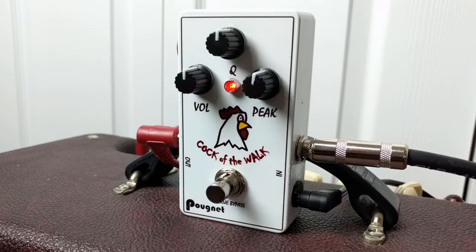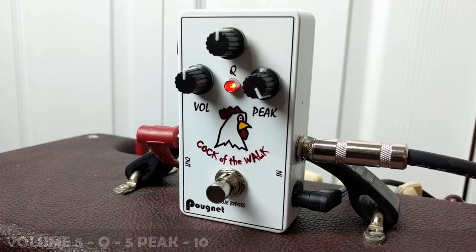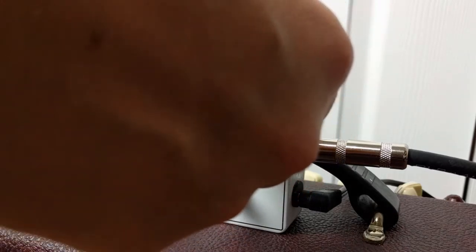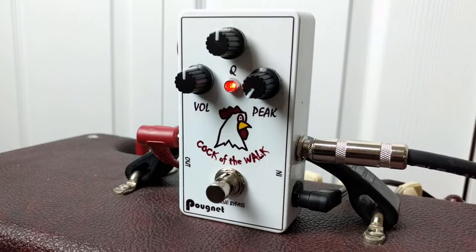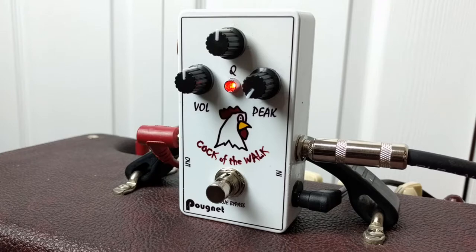Let's look at moving the Peak — we should get a lot more treble if we crank the Peak all the way up. Wow, yeah, that is piercing treble with the Telecaster for sure. I would definitely not use that! Let's move it back down and we should get a lot more bass if the Peak is all the way down. I'm in the middle position with my Telecaster and I've got Texas Special pickups in it — pretty high output pickups. You can definitely hear a lot more bass with the Peak down low.